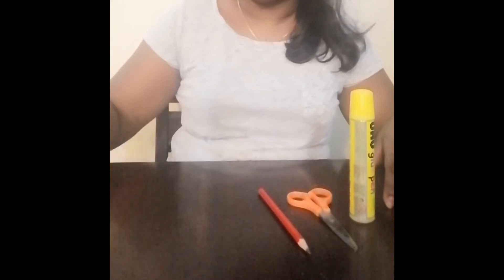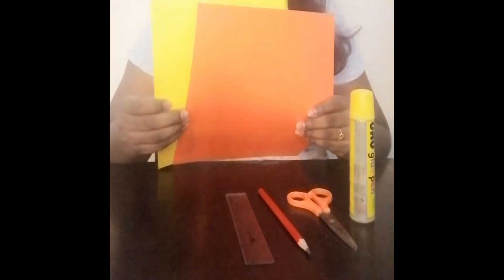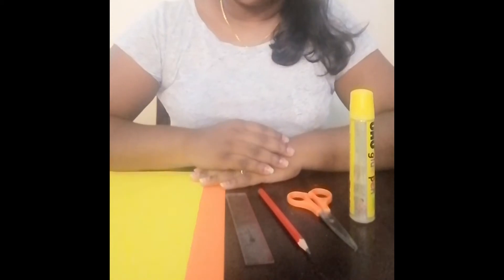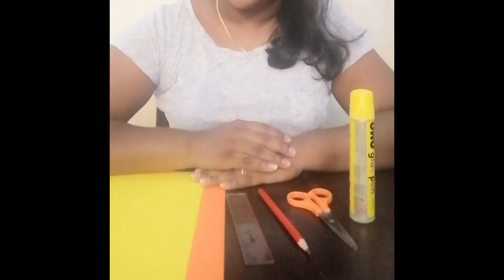To make the weaving technique, we need glue, scissors, pencil, a ruler, and two different types of paper — a colored paper. You can pause the video and go get your things ready for the craft.